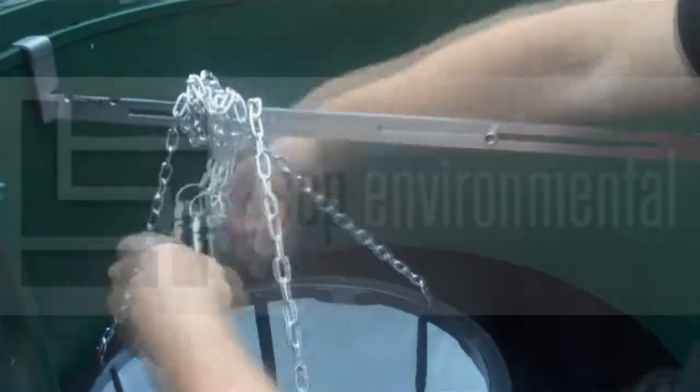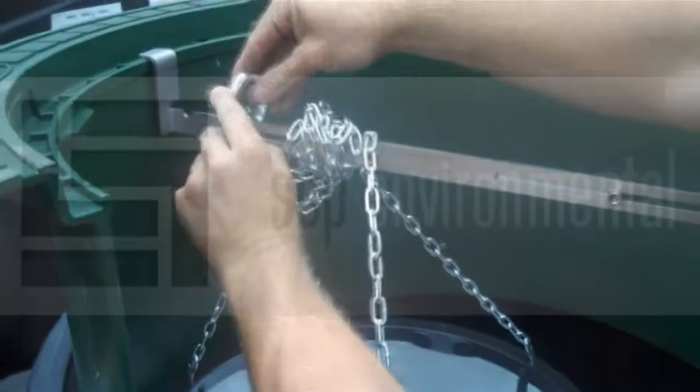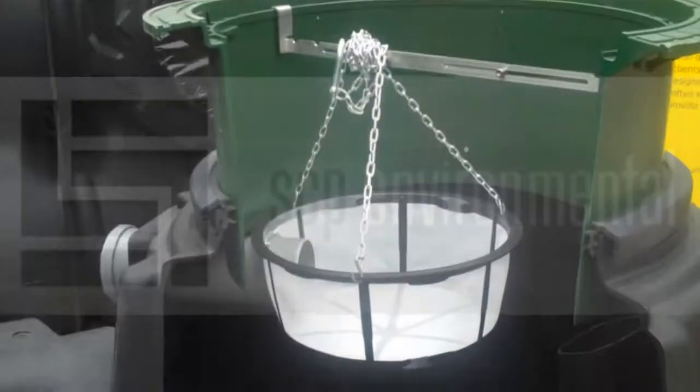Now there will be quite a bit of chain left over, so this can just be wrapped around as shown by Jamie here. And then connected. And there we have the installed filter.